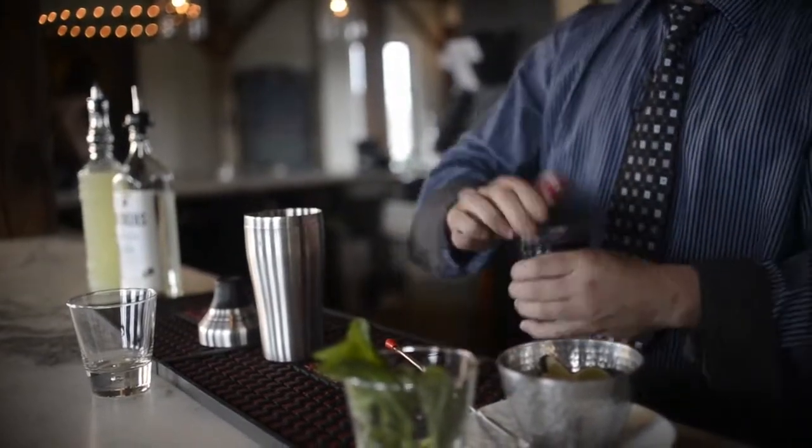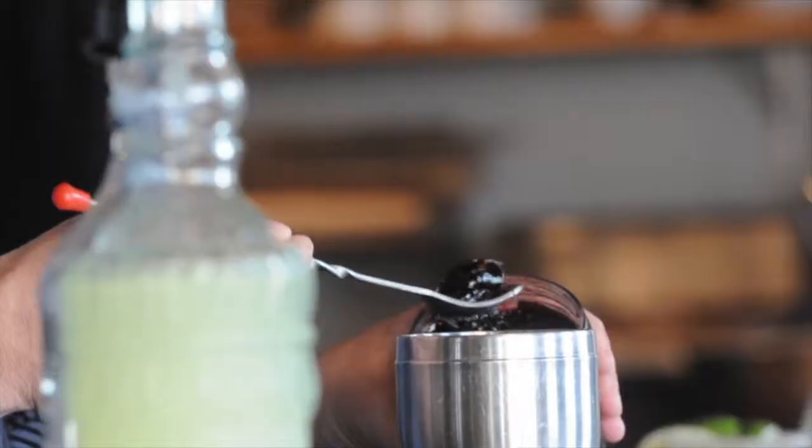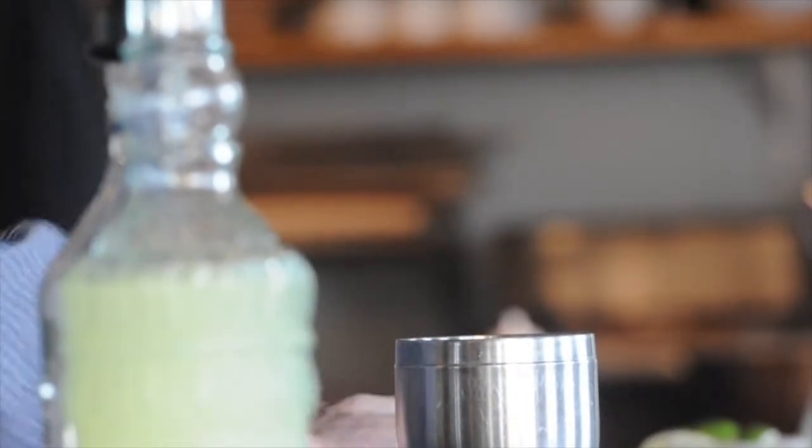Our next ingredient will be one tablespoon of a fine blackberry preserve. It's an ingredient not a lot of bartenders use, but I definitely find it to be really versatile and an excellent way to add a nice essence of fruit to your cocktail.